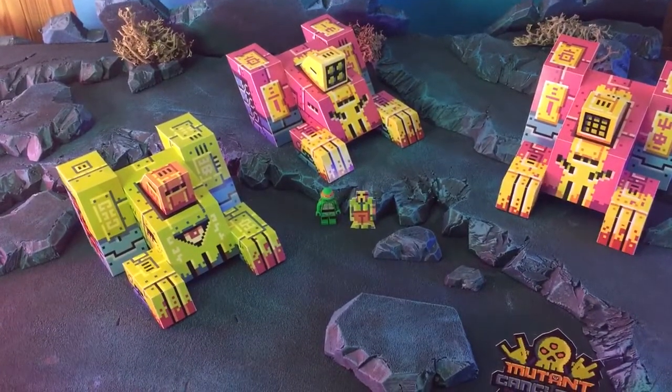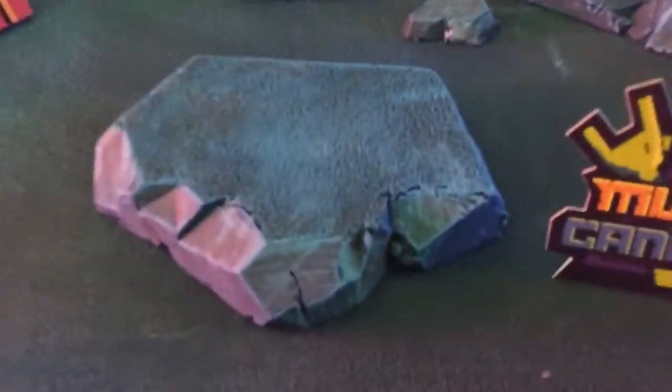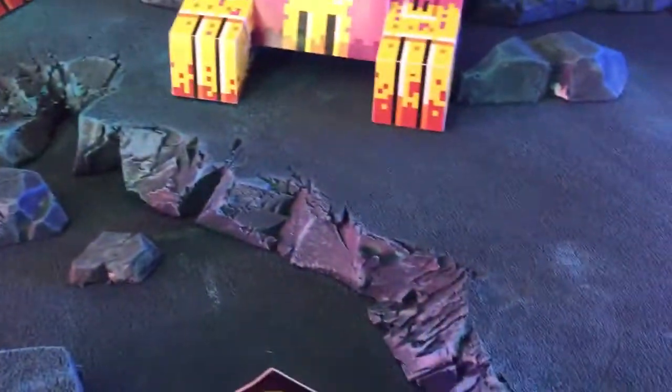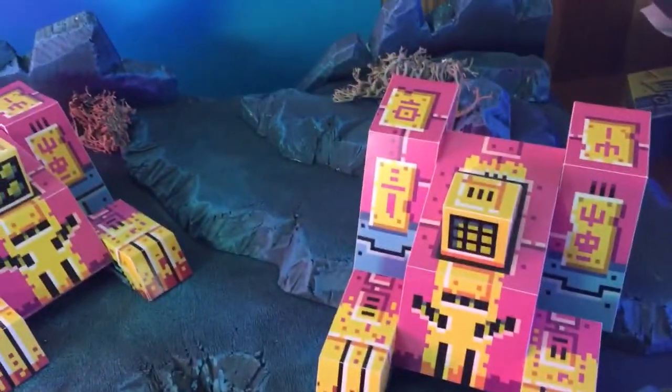Styrofoam — yeah, that's the word. It's actually a lot of fun and the result is pretty rewarding. I mean, I'm not a rockologist, but it looks like rocks and I'm very happy for that.